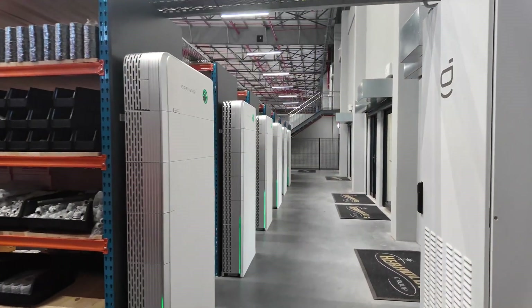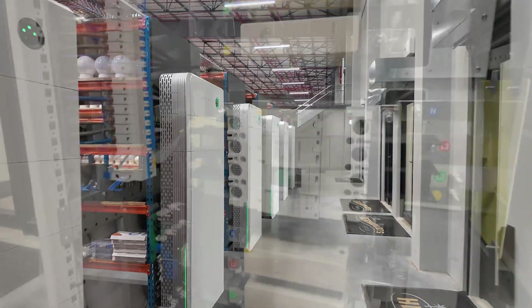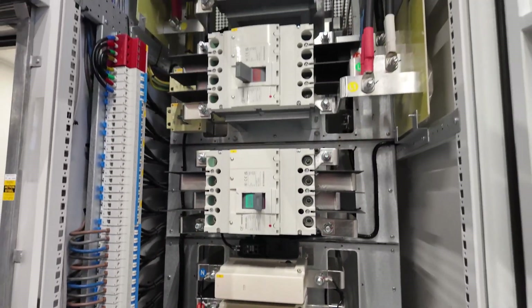Hi guys, my name is Matthew from Sige Energy. Today it's my pleasure to introduce our product, the gateway C300-12.